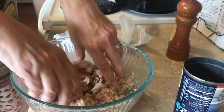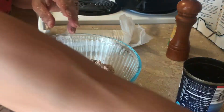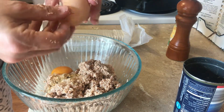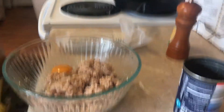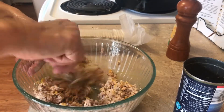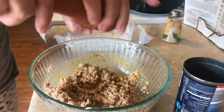The bones add some extra protein so I'm just going to leave them in there. Then I'm going to add one egg and stir it together. I'll add just a little bit of salt and some pepper.